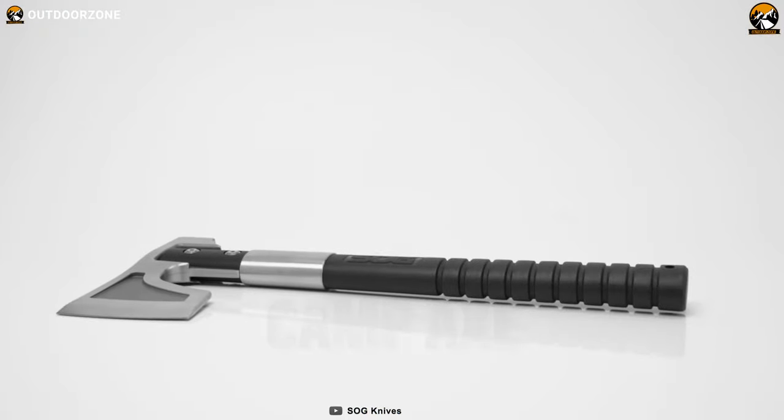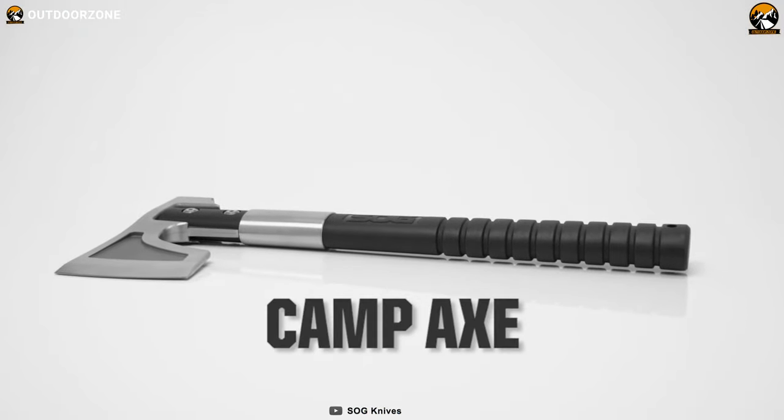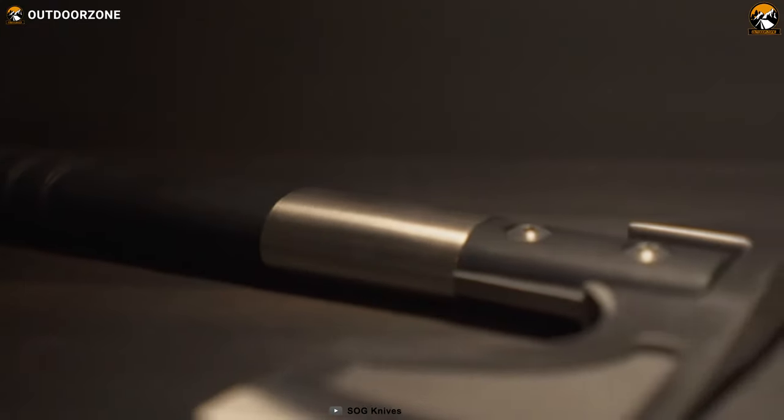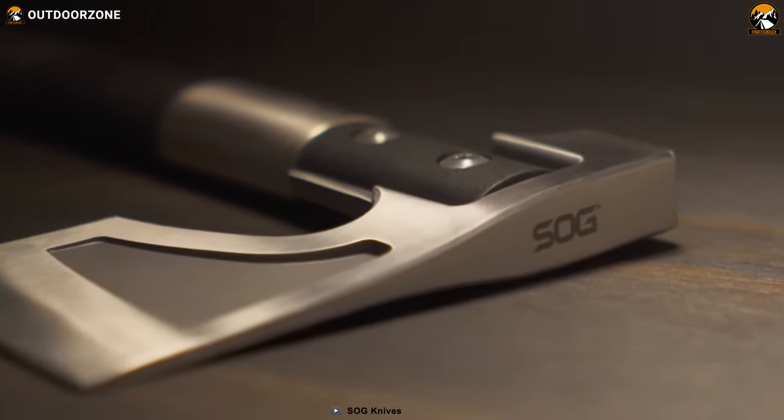Designed to withstand rough use and all-weather exposure, the SOG Camp Axe is a compact outdoor tool for survival. It is lightweight, powerful, versatile and its small size makes it easy to transport.